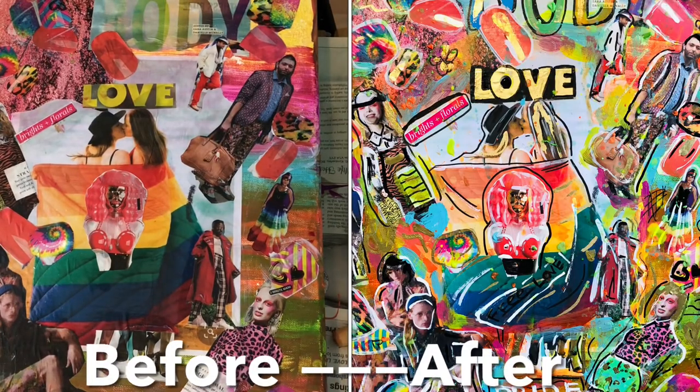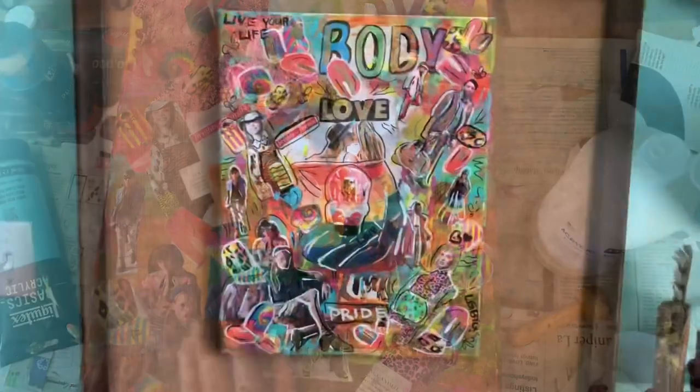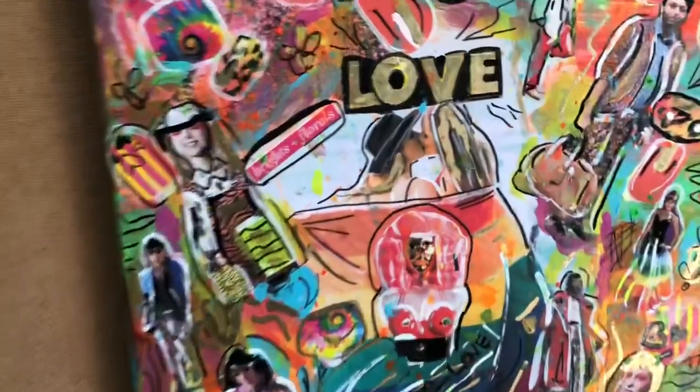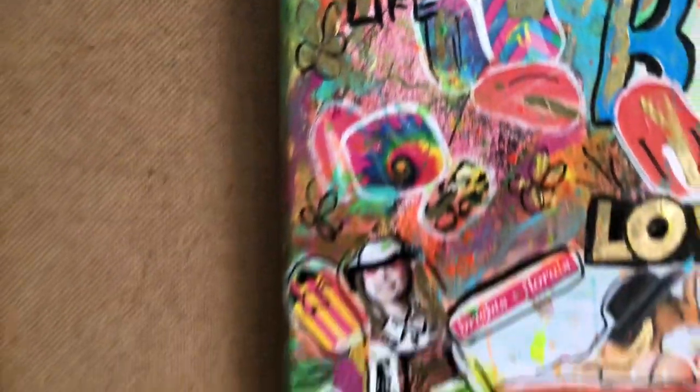Before I added the paint and all the embellishments it doesn't look as fun, so I definitely prefer the version with all the little details and the pop of color. Let me know in the comments what you think! Make sure you subscribe, like, and share, and watch the next video on the screen. Bye!